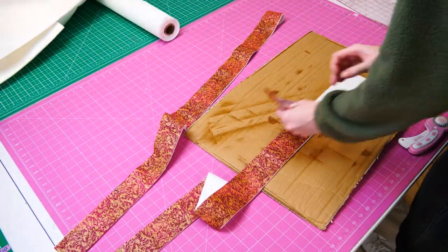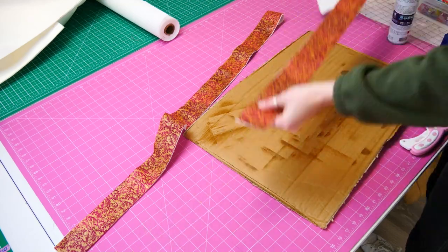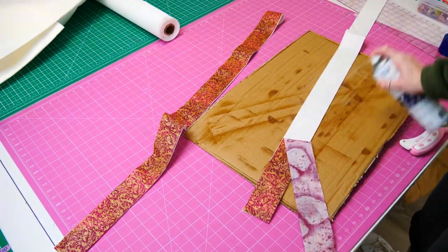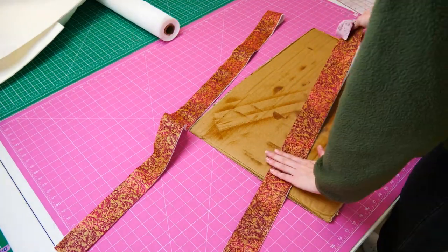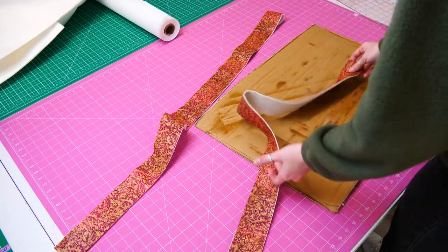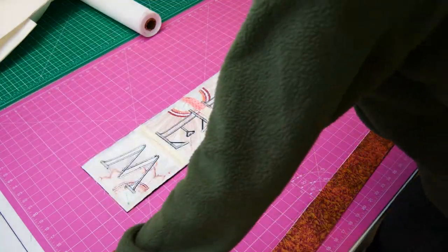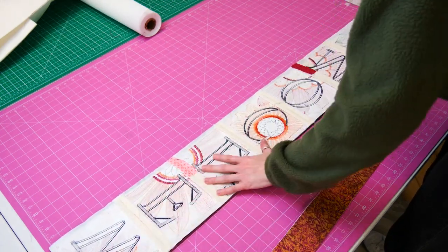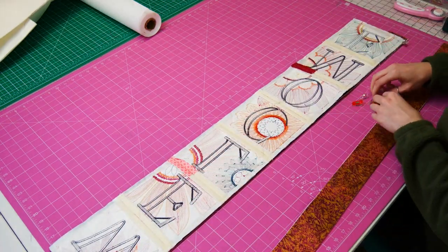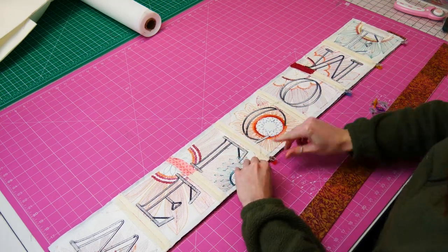Now let's start to secure the batting to the border fabric. Lightly spray a temporary adhesive on the batting, and then place your border fabric right side up on the batting. Place the border fabric with the attached batting on top of the hanger, aligning the edges and making sure the right sides are together. Pin or clip the layers together to keep them in place.